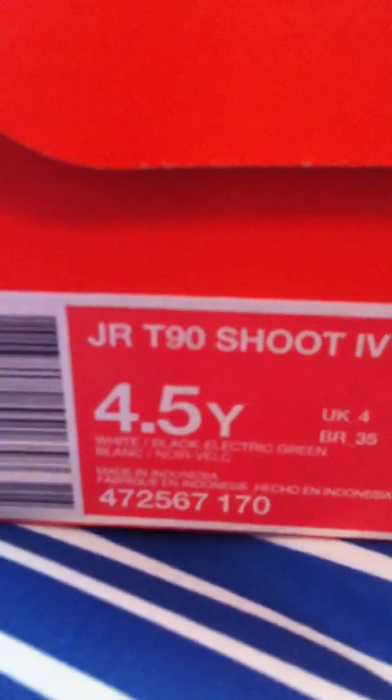They're a junior size 4 and a half. I tried them on at Soccer Loco and they were very comfortable.